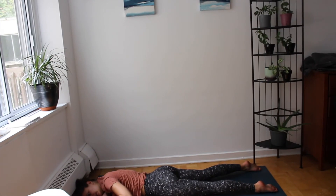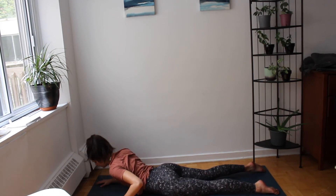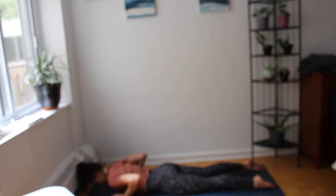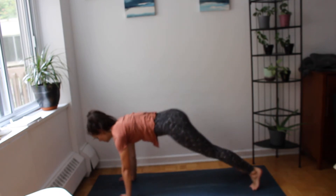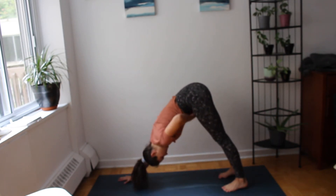On our next inhale we're going to meet back to center — we're all on our bellies, hands underneath our shoulders. We're going to inhale, lift our chest up, maybe lift our hips up for up dog. And exhale, hips up and back — downward facing dog. We're here for three rounds of breath.